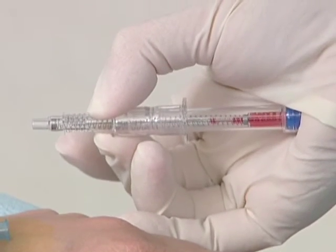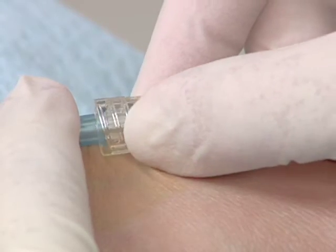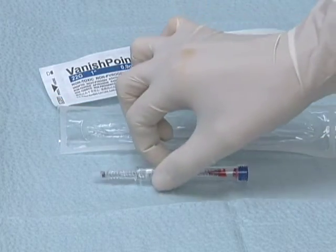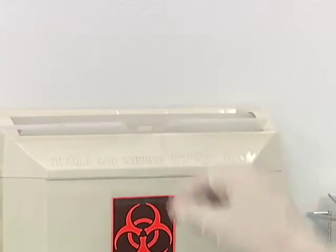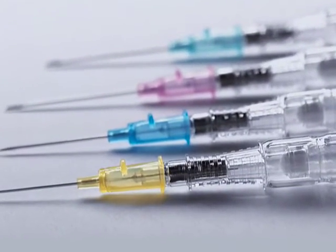Now, let's take a step-by-step look at using the Vanishpoint IV catheter. Select and prepare the insertion site with an appropriate antimicrobial agent according to your facility's policy and procedure. Remove the needle cover and inspect the catheter unit. The bevel-up orientation of the introducer needle, as indicated by the push-off tab, allows clear visualization of the flashback chamber.